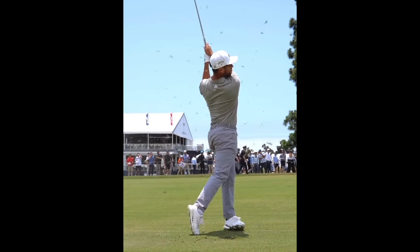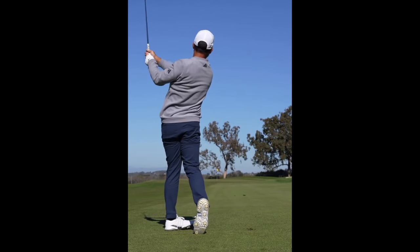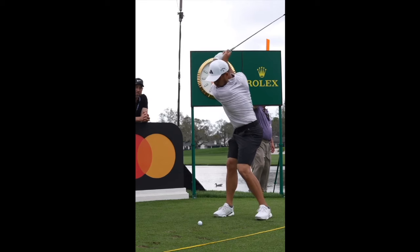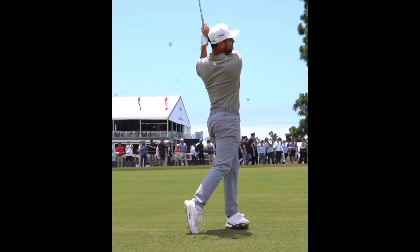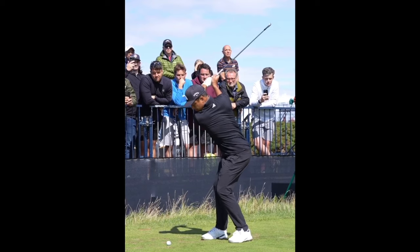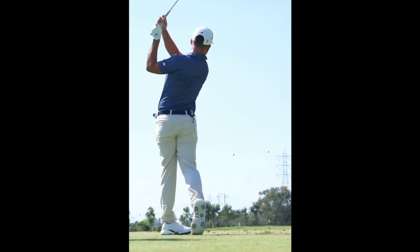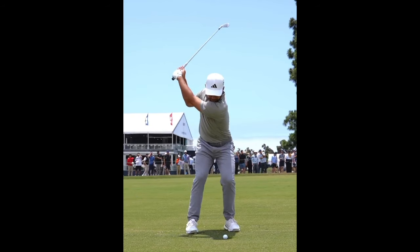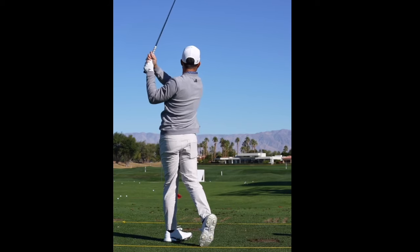Now let's talk about impact positioning and what Schauffele likes to feel. One of his main swing feels — something his coach and father Stefan has mentioned — is that he really likes the feeling of hammering a nail, and I think that's especially important in iron play. If you think about hammering a nail, you come down into it — it's awkward to hit upward into a nail, so you want a downward strike. Take that image and apply it to impact: the golf club is the hammer, the ball is the nail. As that club comes into the ball, having that feeling of hammering the nail — especially in your right hand as you're releasing the club — that downward impact feeling means the club hits the ball and then continues down into the grass.